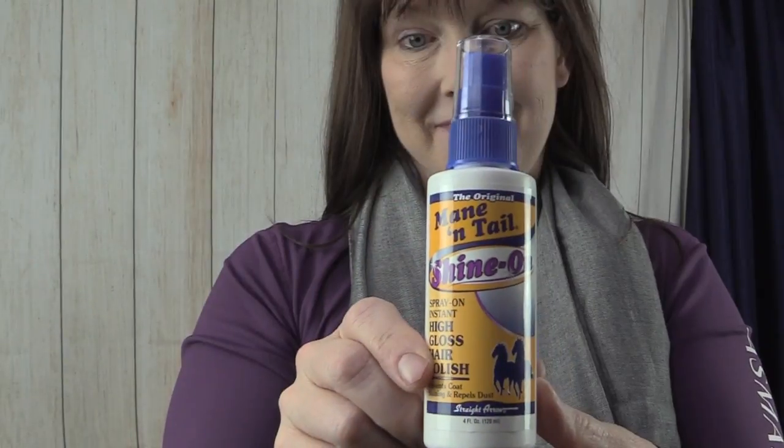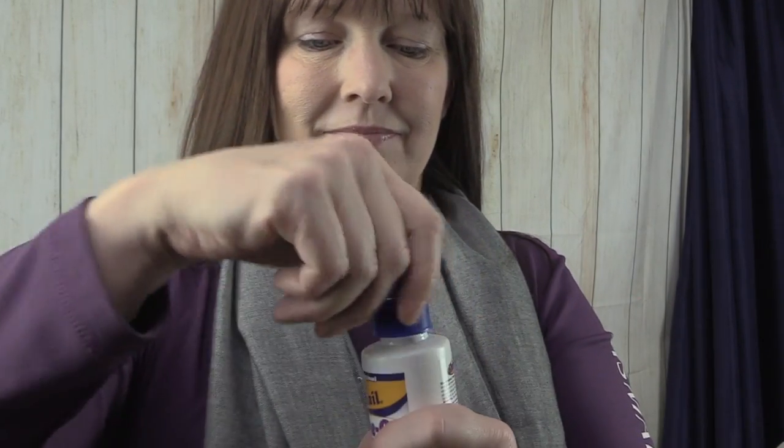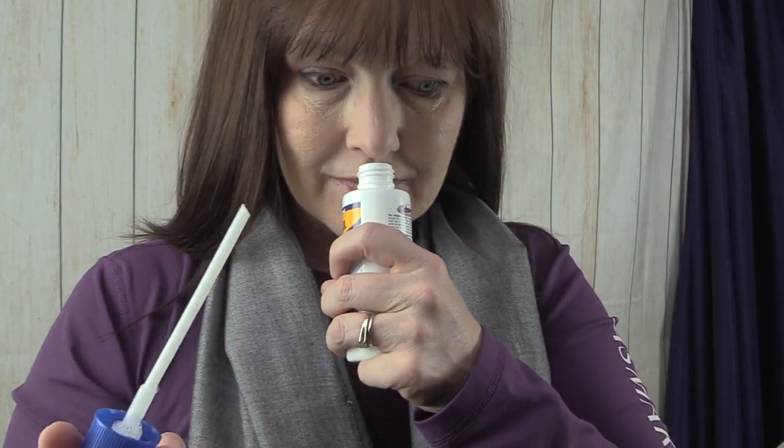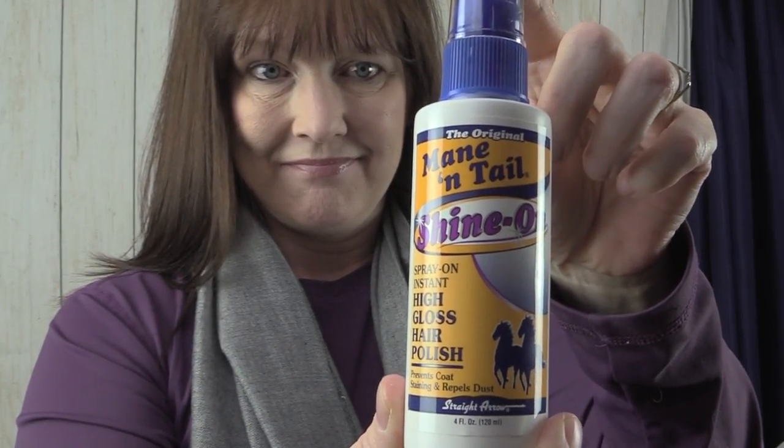This is something neat I've never seen before. I love Mane and Tail products, and this is called Mane and Tail Shine On. It's an exclusively designed formula that provides instant high gloss that lasts, repels dust, and provides long-lasting prevention of coat stains. Compare this gentle pH-balanced formula for look, feel, and performance against competitive brands — the difference will be seen and felt, guaranteed. I never knew they made a shine product, so I'm pretty excited to try this out. I wonder how it smells.